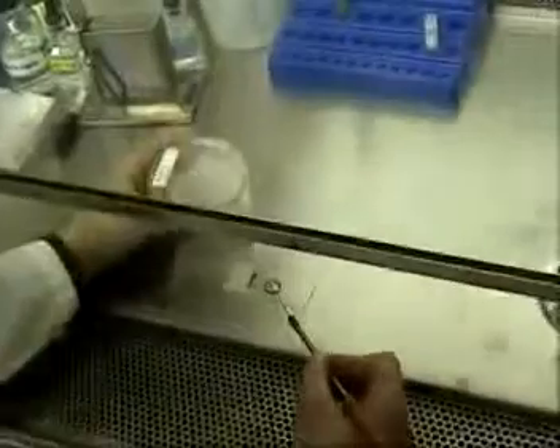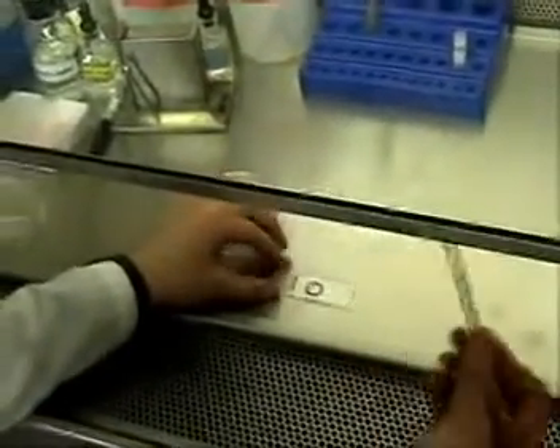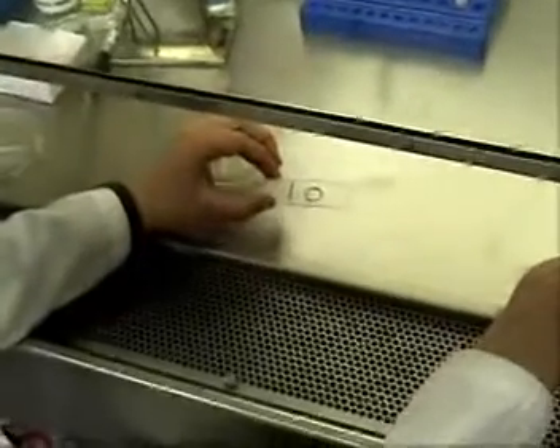Now take one isolated colony off of the plate using either your loop or your needle. You only need a very little bit. The biggest mistake you can make at this point is to use too much of your bacterium and to make a cloudy smear.